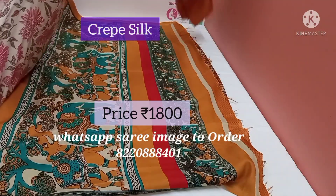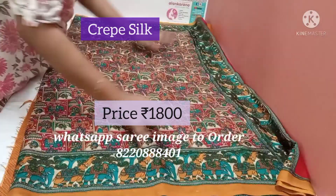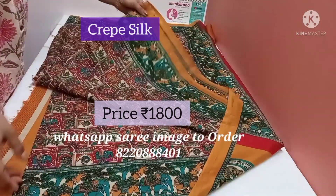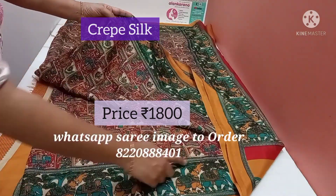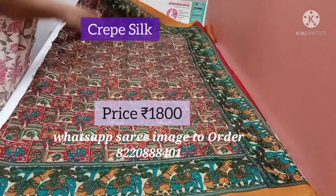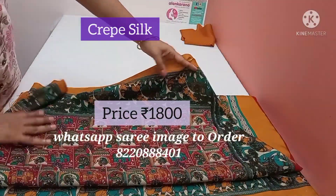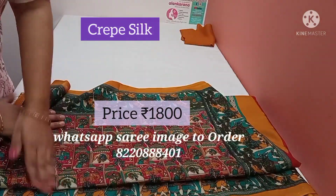The blouse matches with the border. This is the body of the saree — all over kalamkari prints on the pure crepe silk saree. Both the sides have the elephant motif. It's a very soft silky fabric.